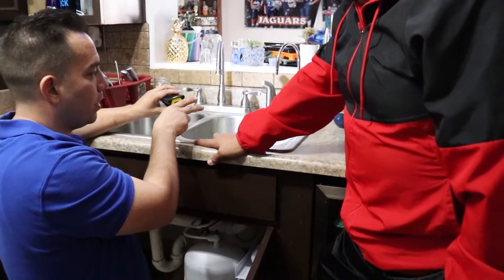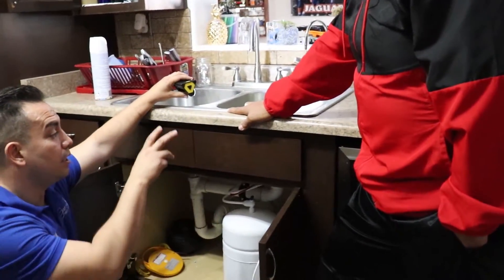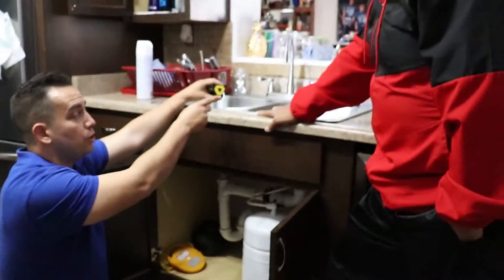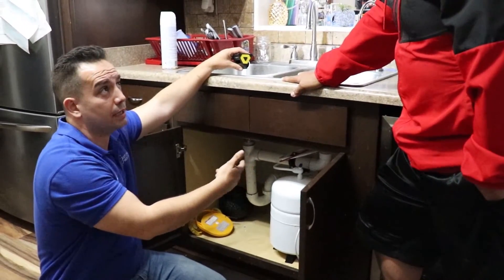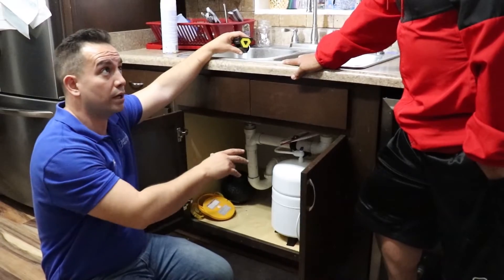The third step is to come up here and release the rest of the water at the faucet — that releases the remaining pressure. Now you've turned off your water and released pressure, so you're not going to have that water continuing to flow to the leak.